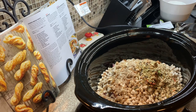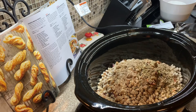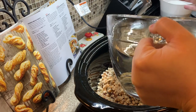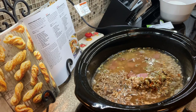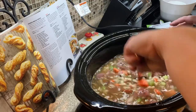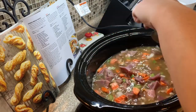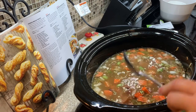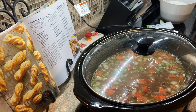The recipe does call for a bay leaf, but they were about four dollars at the store so I'm leaving that out — I don't think it'll make a big difference in flavor. Then I'm adding in the water, and that was pepper I added a second ago. We just give everything a stir and let it cook for a good nine to ten hours. It's eight o'clock in the morning, so we're gonna let it cook all day long on low. It smells really good!